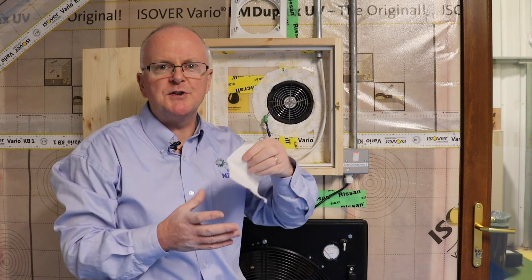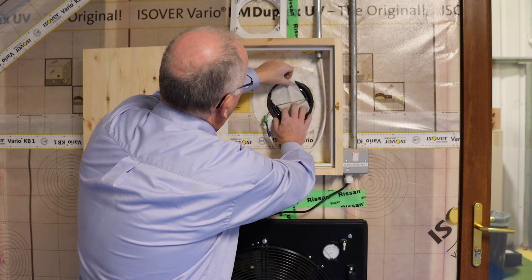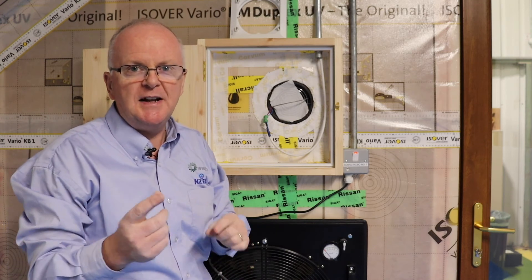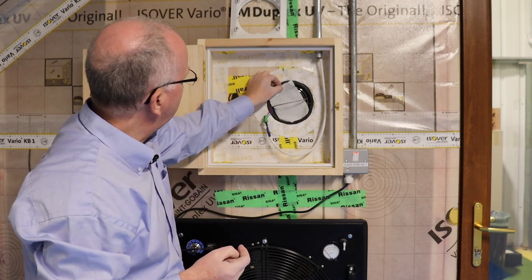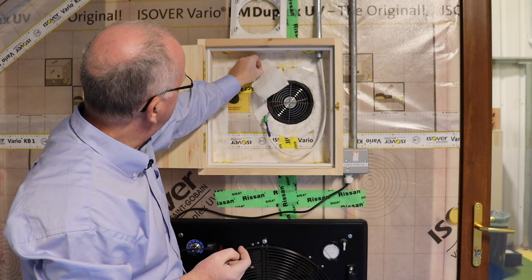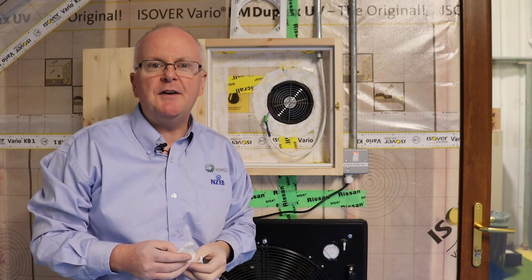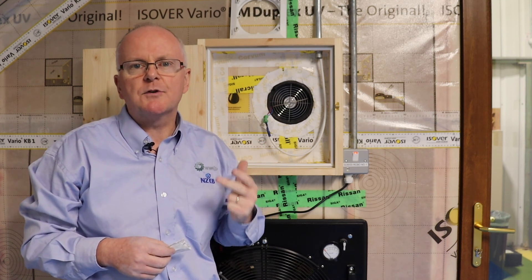I'm going to use this piece of tissue paper to show which way the fan is moving. You can see it's in exhaust mode now, and if we wait a few seconds the fan will change direction. That's pretty nifty — it changes direction every 70 seconds. It works with its twin in another part of the house. Typically in a dwelling you would have three pairs of these, and it's called a single room heat recovery ventilator.